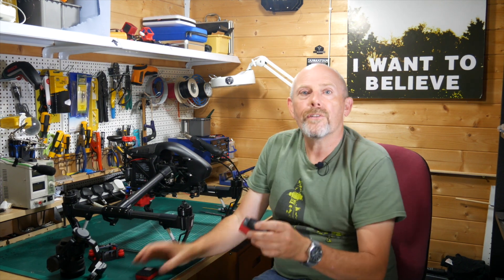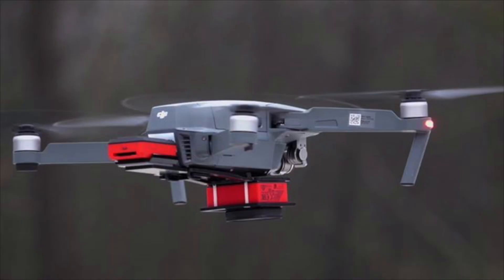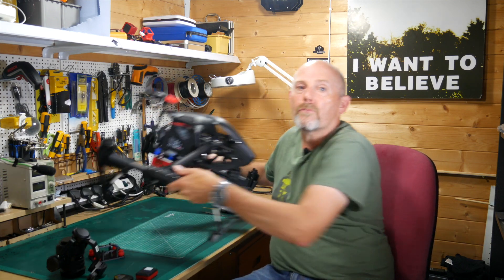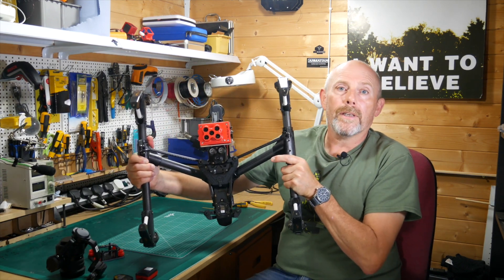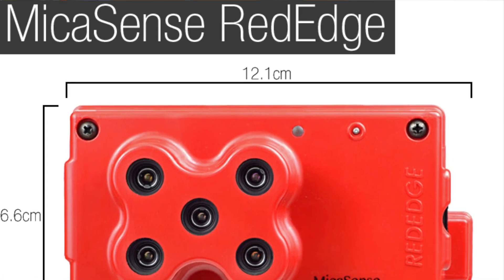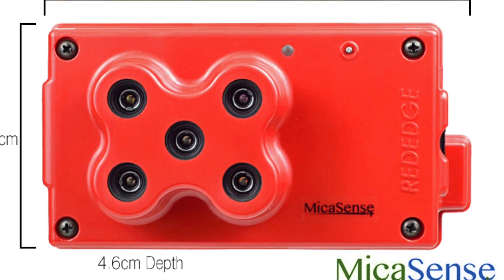It also has a sunshine sensor that helps to eliminate shadowing caused by clouds, and it's a fully self-contained camera that you can rig on your drone. You can even mount it to a Mavic, it's so light. The next step up the ladder is the MicaSense RedEdge, like the one I've got mounted on here. This is a lot more expensive but it is very accurate and high precision, designed primarily for Agritech work.